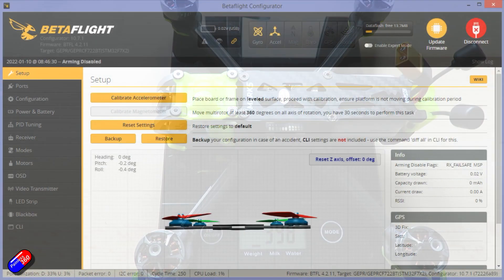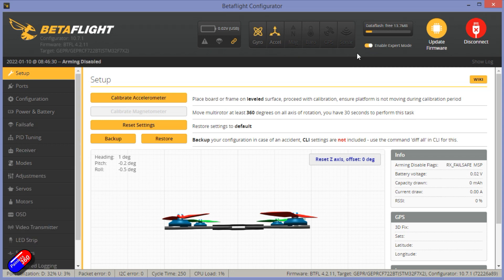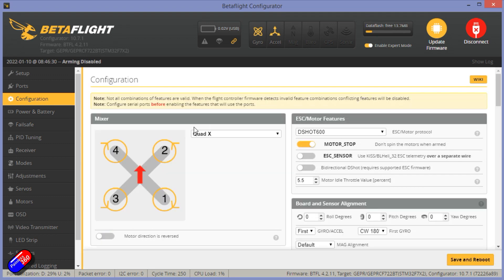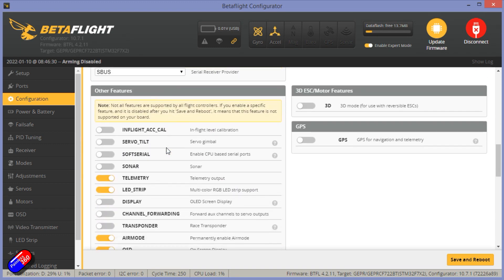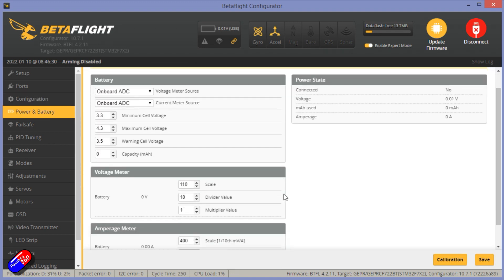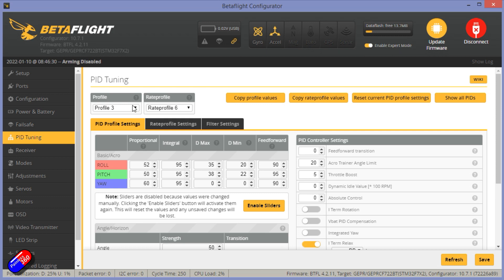In terms of the Betaflight setup, let me very quickly go through that — dump and diff link down below so you can have a look. The data flash has something in it which is good. Nothing really in the configuration apart from the MSP stuff set for the DJI on-screen display, no GPS or anything like that. Standard motor direction, D-Shot 600, 8K gyro, 4K PID loop frequency — that could be higher. This is an F7 and there is a lot of damping on this frame. Everything looks pretty standard. The D-Shot beeper configuration isn't turned on, but you don't need it because it has a separate piezoelectric buzzer. Failsafe is set to drop. There are quite a lot of profiles and rate profiles in this — I'm going to fly on the default one. If you want to look at all the different ones, check out the dump and diff link down below.